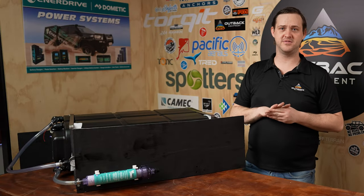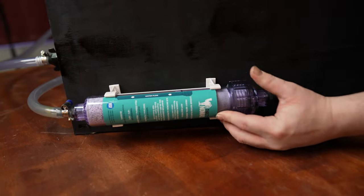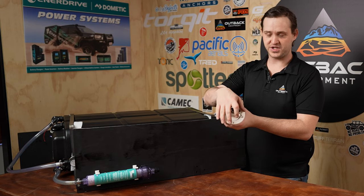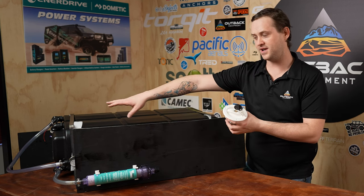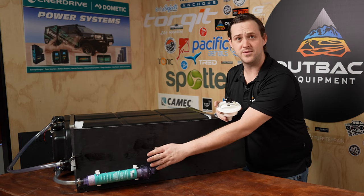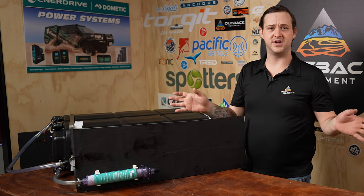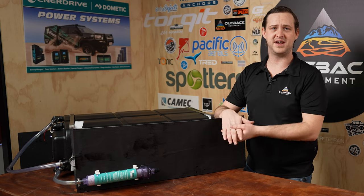We've actually added a water filter as a pre-stage before the water inlet. We've chosen the Thirsty Nomad water filter — so when you take your cap off and put your hose in, the water runs through the filter and filters out any nasties before it even hits the water tanks. We have done a full review on the Thirsty Nomad — click the link above. If you have any other questions, like, subscribe, comment below, give us a call, or head to outbackequipment.com.au. See you in the next one!